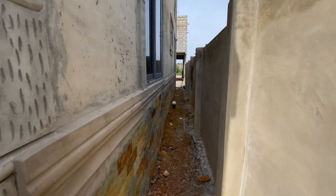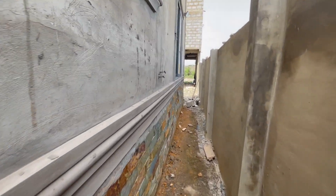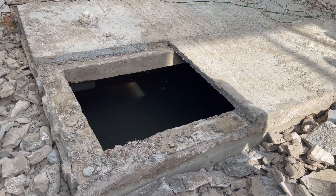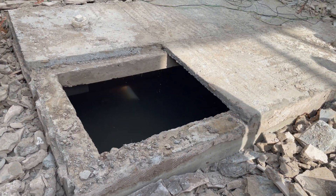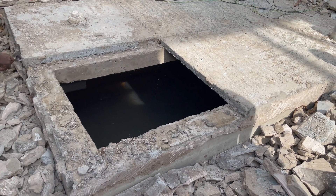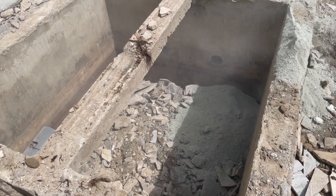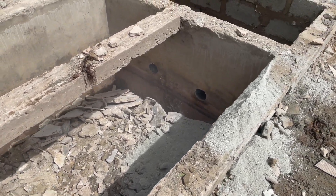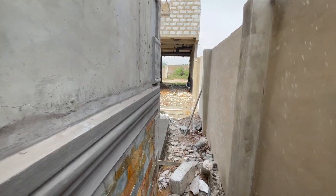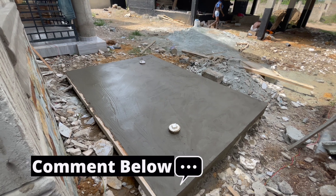The only fault or problem I saw with the constructors who did this biodigester was the fact that they dug it deep like they were digging a manhole, which means you are going to meet the water table at the bottom — you are going to go more than the water table will allow you. Then water will slowly or eventually seep into the biodigester, which is not what you want. With a biodigester, you want the pipes to be up, and you want the digester not to be at the water table level. Anything below four feet you are going to be in trouble. So what we had to do was fill it up and bring it to a level where the water table will not be met with the biodigester. We've done it in such a way that the pipes are up.